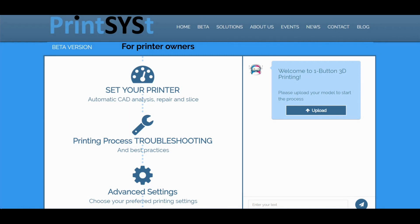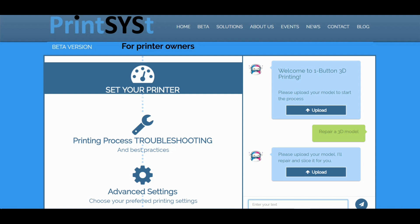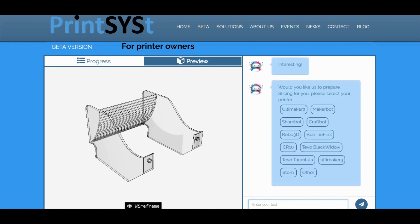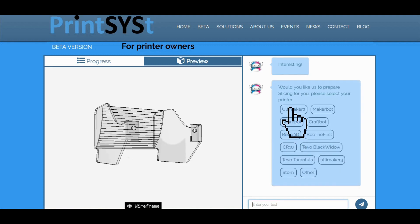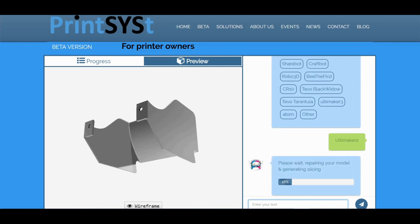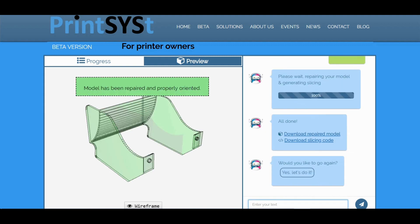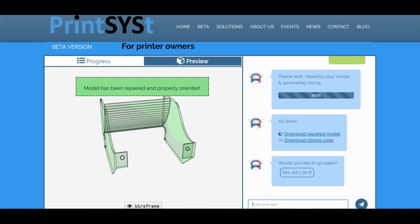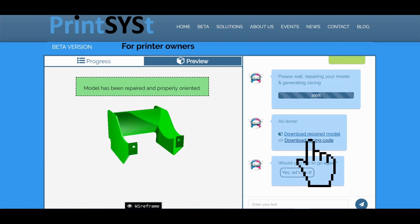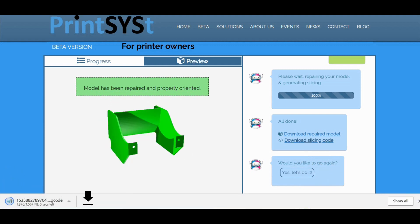I got into the PrintSyst website — I will put a link in the description. We will upload the rear wing model that didn't print properly with ABS. Here we can see the model preview. Let's choose the printer we are going to use — in our case the Ultimaker 2. The best printing orientation and parameters are going to be set automatically using PrintSyst's algorithm. When the optimization process is done you will be able to get a ready-to-print file. Let's send it to the printer and see the results.